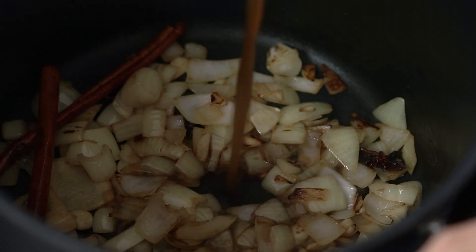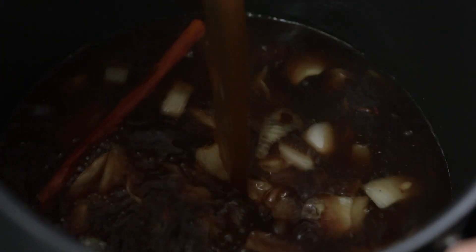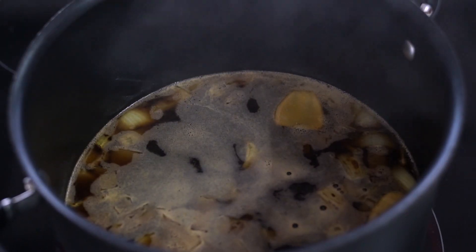Okay, time to add in the beef stock. And to really boost that umami flavour, we're going to add some fish sauce and some soy sauce. Now just let that gently simmer and bubble away for 20 minutes.